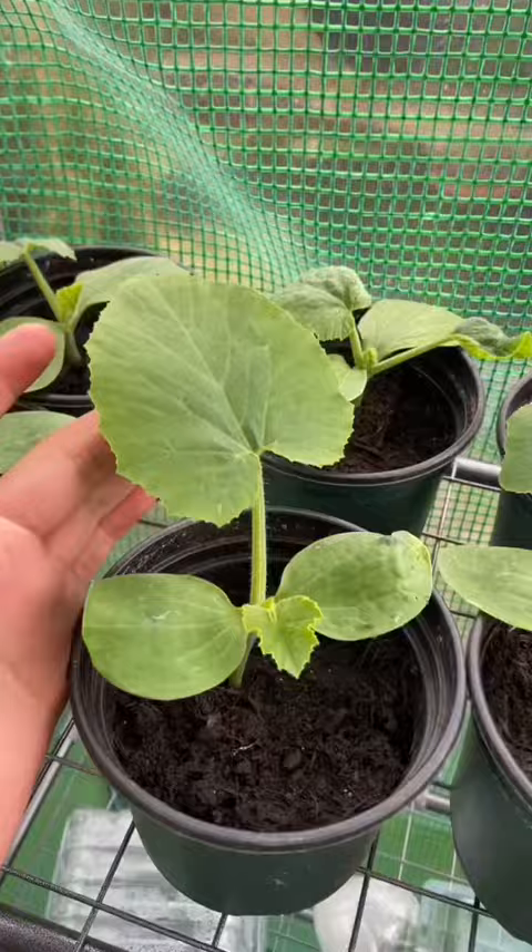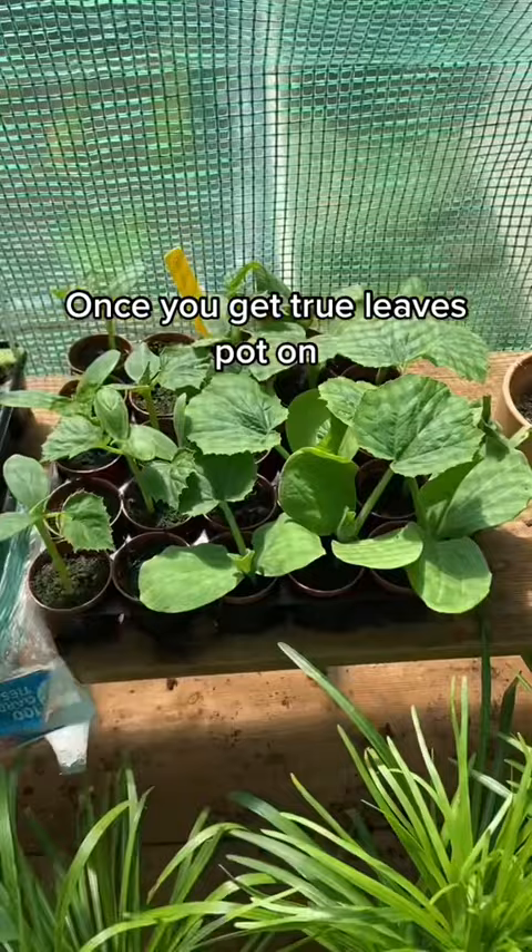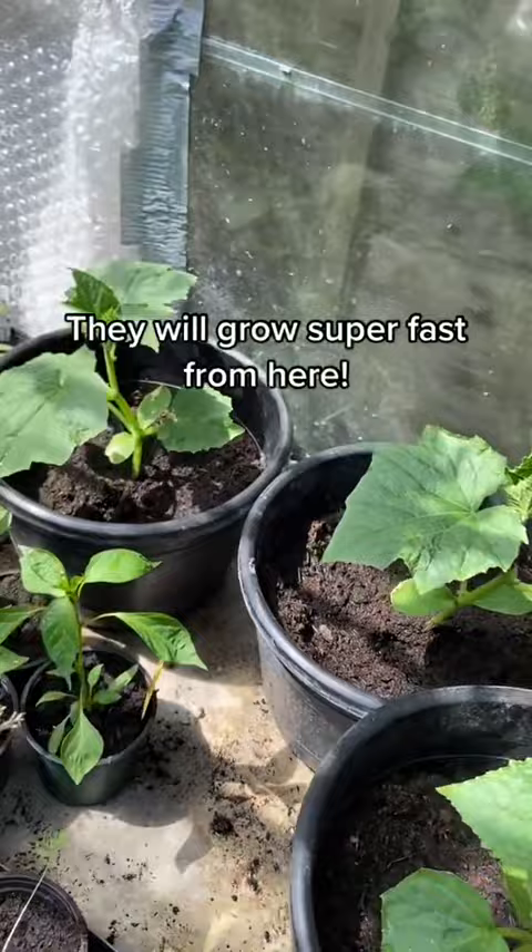Once they start to develop leaves like this, you want to pop them on into bigger pots just like this. You can also plant them out directly into the ground.